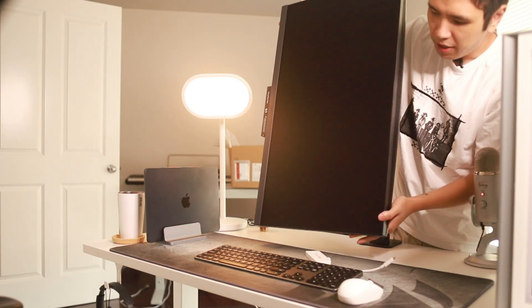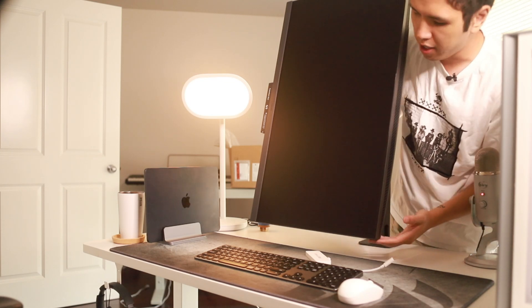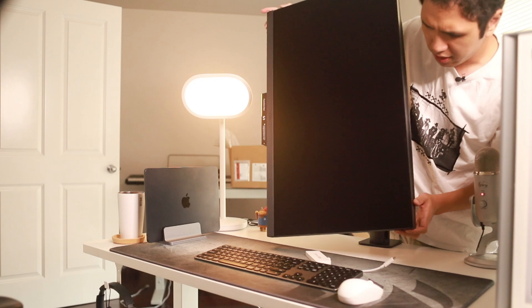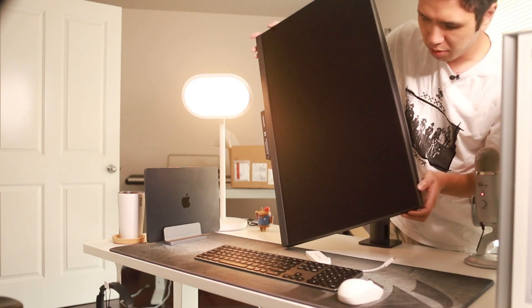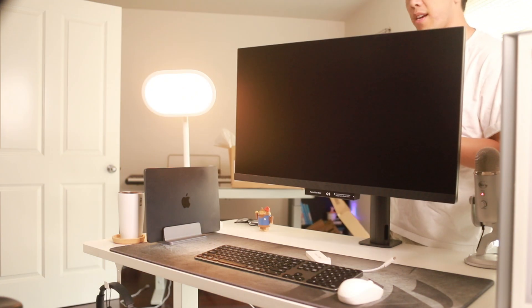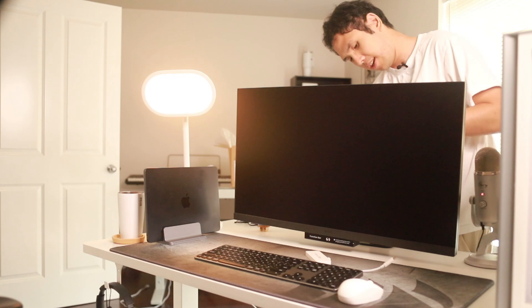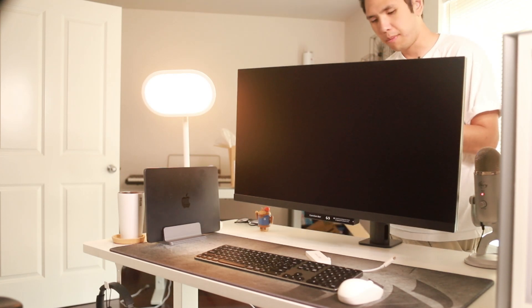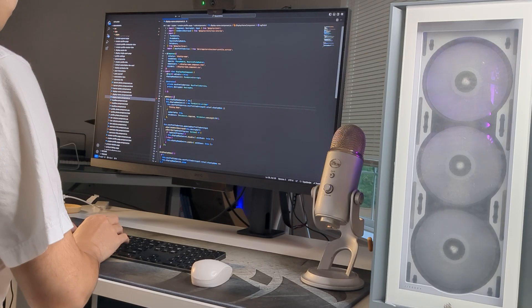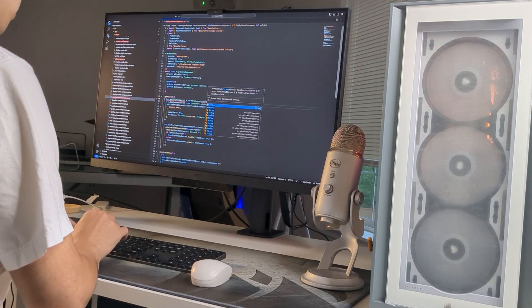Another thing about the stand that comes with it is that it's actually not long enough for the monitor itself, so if I try to tilt it I'm going to swing into my own table. I have to tilt it out and then tilt it up and down. What I do like is that I'm able to move this monitor up and down, so I can move it as low or high as I'd like. Right here is probably a pretty good angle — something that's eye level for me. This is what my monitor looks like all set up on my workspace.